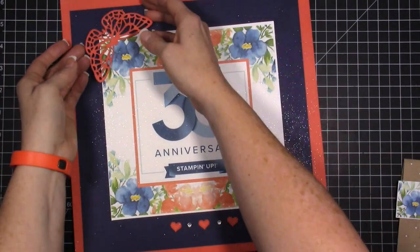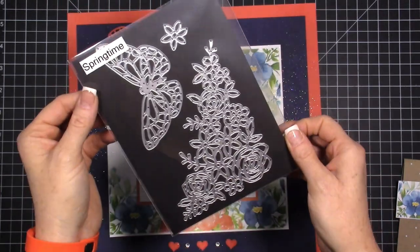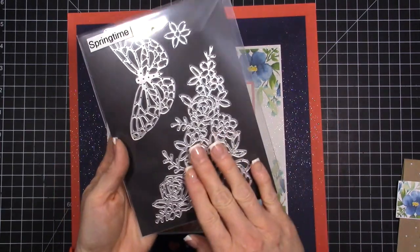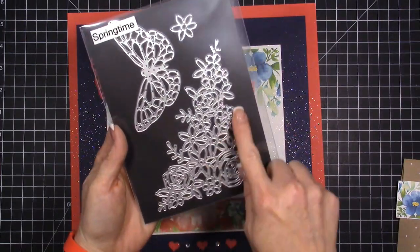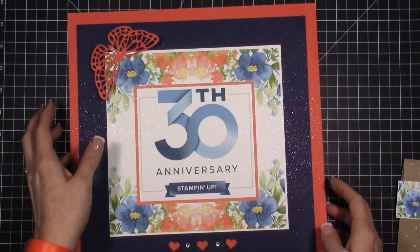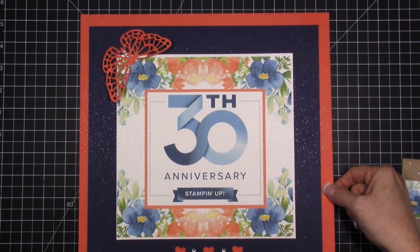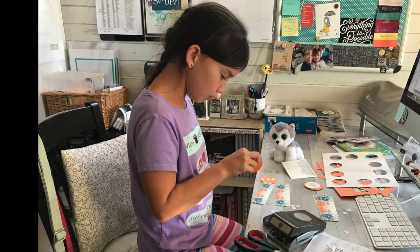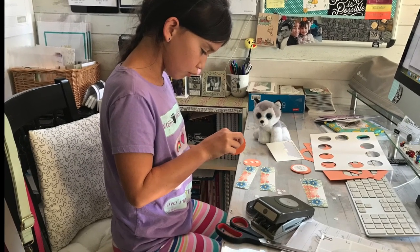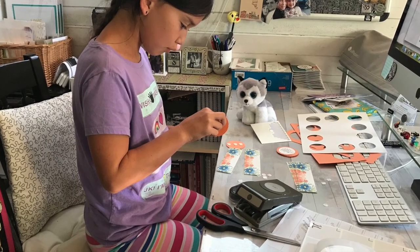For this butterfly right here, I've used the Springtime dies — they are in a bundle with Abstract Expressions, I believe is the name of the stamp set. I've just used that butterfly, and we've cut out a ton of these. My daughter helped make all of this stuff. She came into my office and wanted to help, so I had her putting together treat bags, cutting out and popping out butterflies, and using my Cricut to do some things. It was a lot of fun.